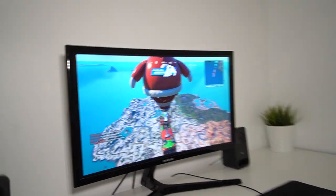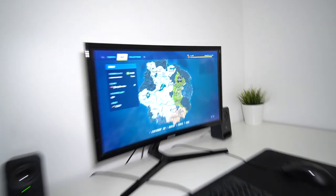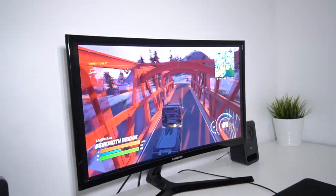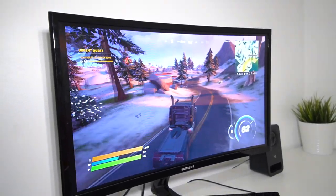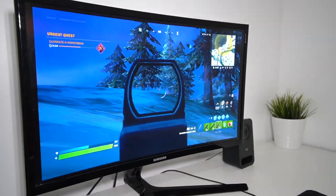Well, the first game was practice. Now I think baby scrubs is ready — he's about to get the dub with the new controller! Alright, we're landing here, that's good, let's go! What are you doing inside a truck? Go find people, you're not Optimus Prime. You've got zero kills — is that your bounty? Get him!